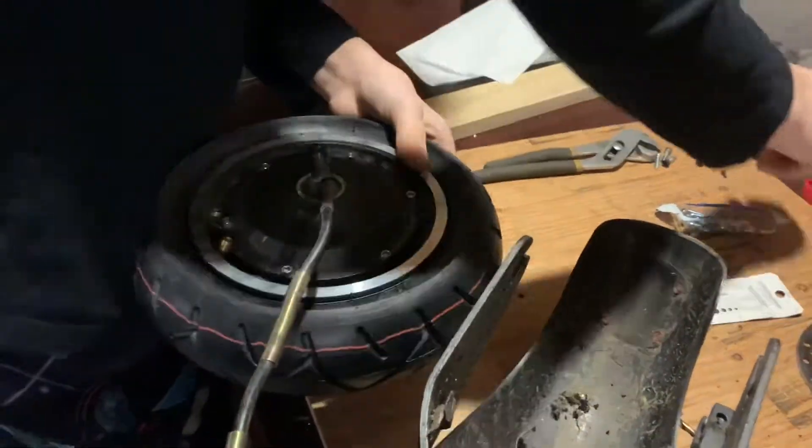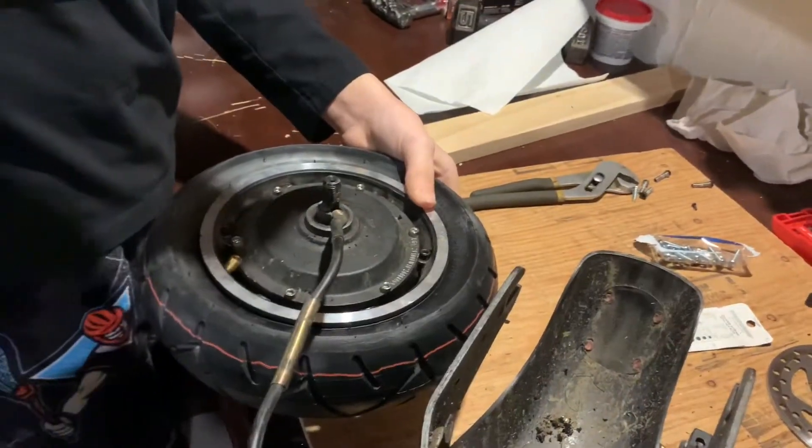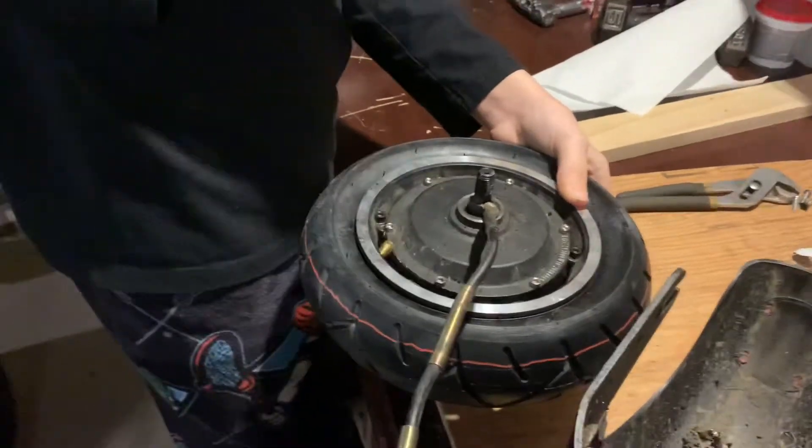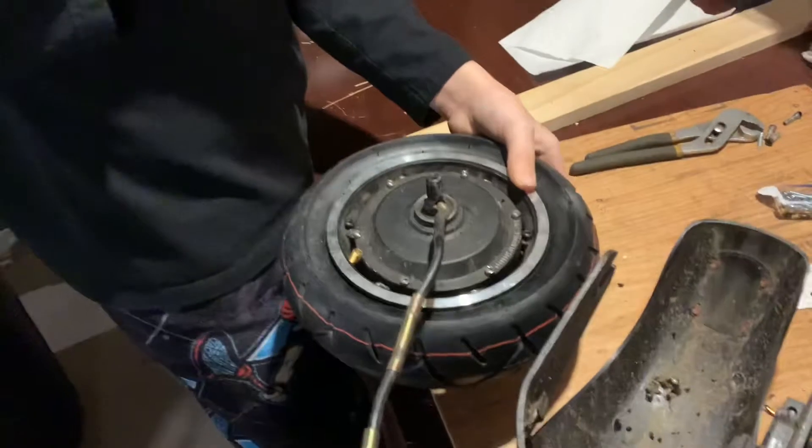Make sure that the screws are across from each other so that it's evenly balanced and not more pressured on one side and less on the other. That is how you change your tire, but make sure to take out your disc brake.